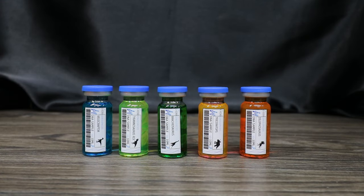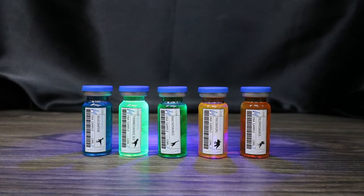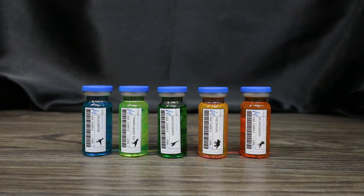There we have our five vials of dino DNA. Because we made them with that highlighter liquid, when you put a black light by them they do glow — which is pretty cool. Now we're going to make a box to put them in, though this is completely optional. You could definitely stop right here and be done.